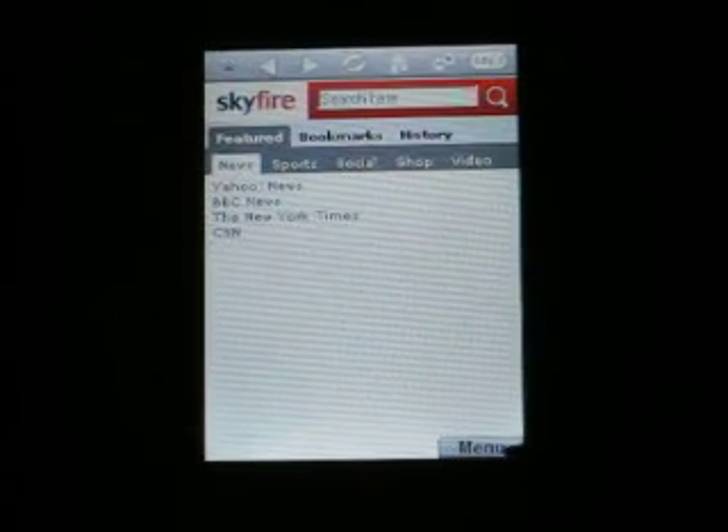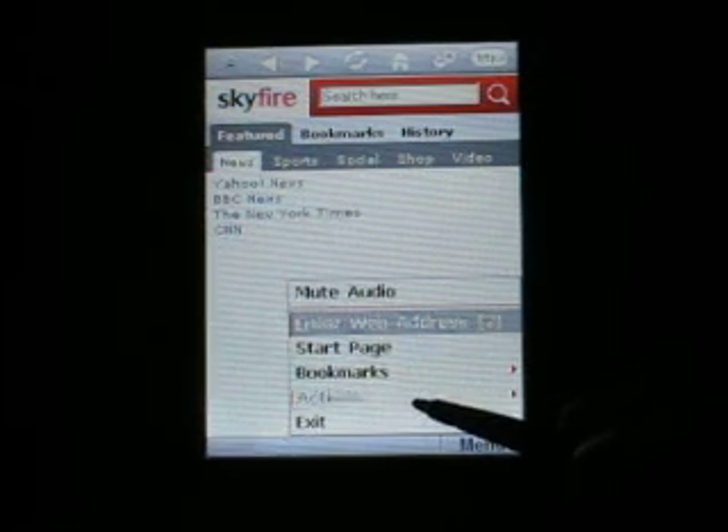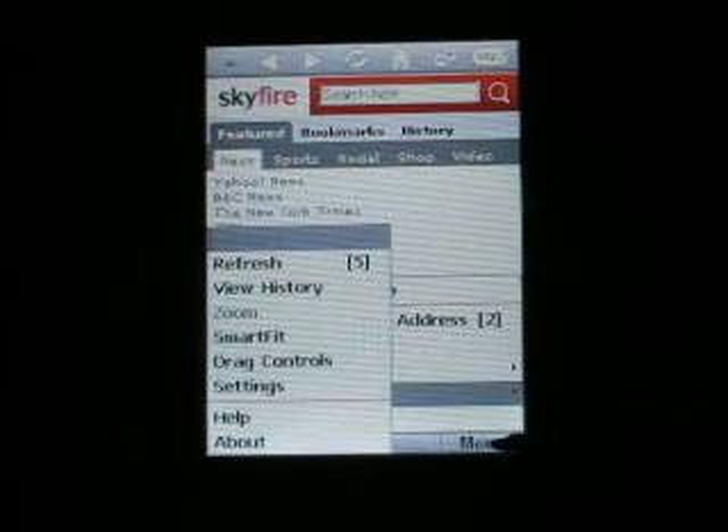At the bottom right, we see a menu. If you tap that, we get a menu with some options.